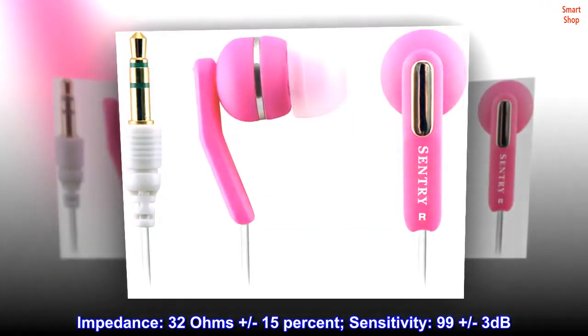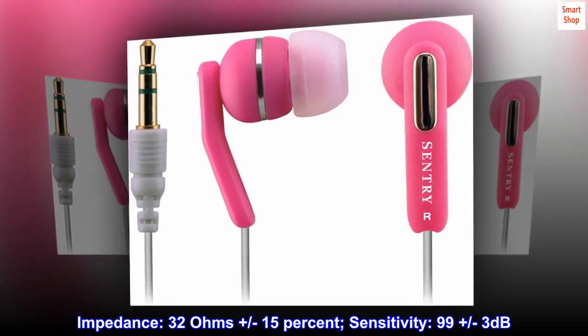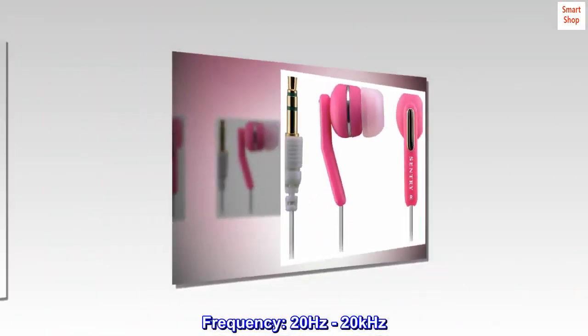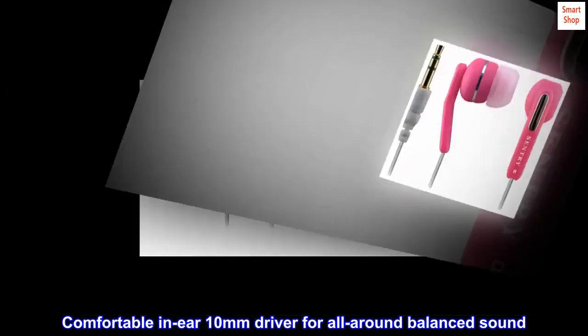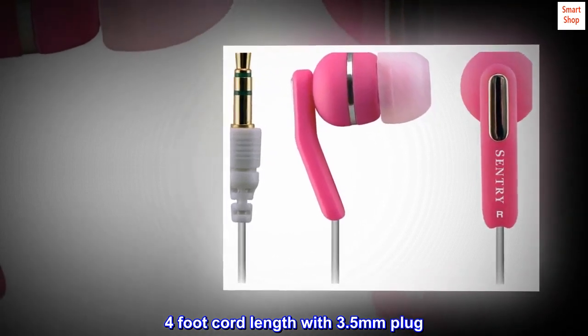Impedance: 32 ohms plus or minus 15 percent. Sensitivity: 99 plus or minus 3 decibels. Frequency: 20 hertz to 20 kilohertz. Comfortable in-ear 10 millimeter driver for all-around balanced sound. 4 foot cord length with 3.5 millimeter plug.